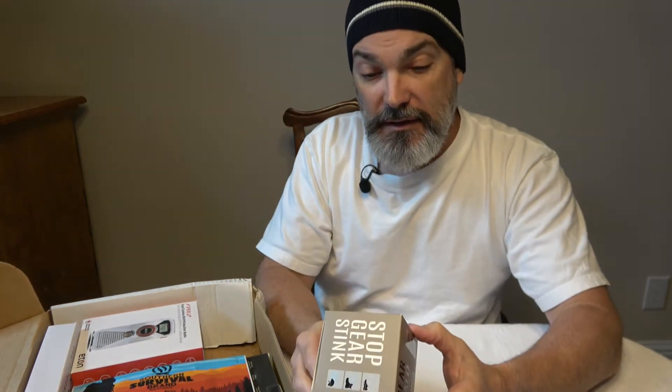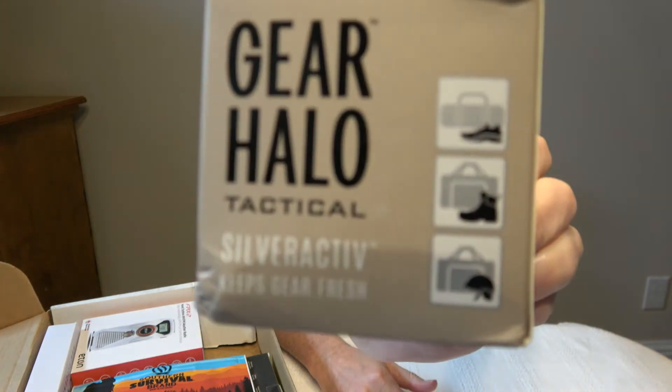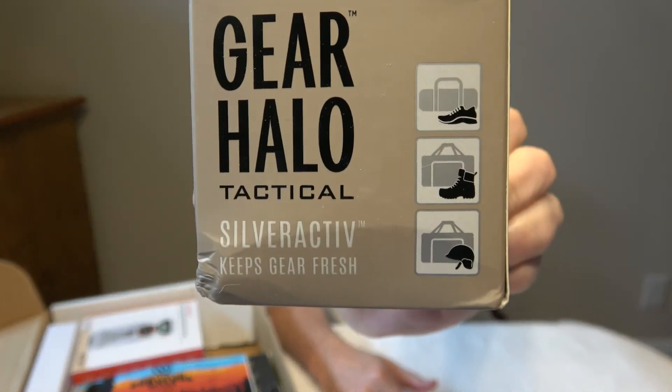Here's something that suffered the corner drop of the box. This is Gear Halo Tactical — it removes moisture and protects gear, basically stops gear stink. These are absorption packets you can put in your boots. There are two of them in here. These things are handy if you want to keep things de-stinkified.